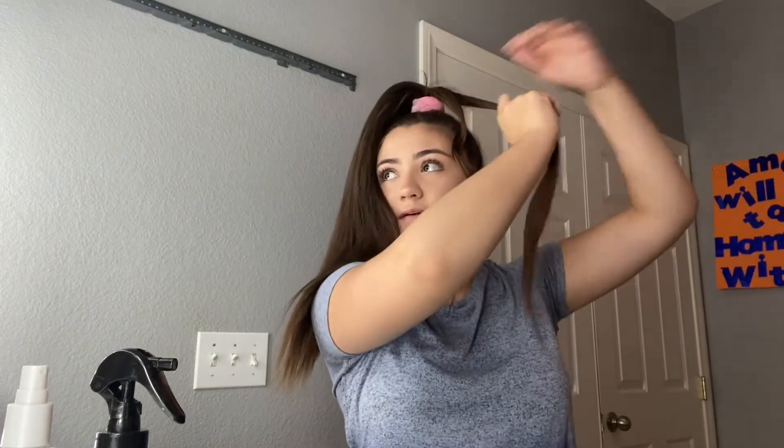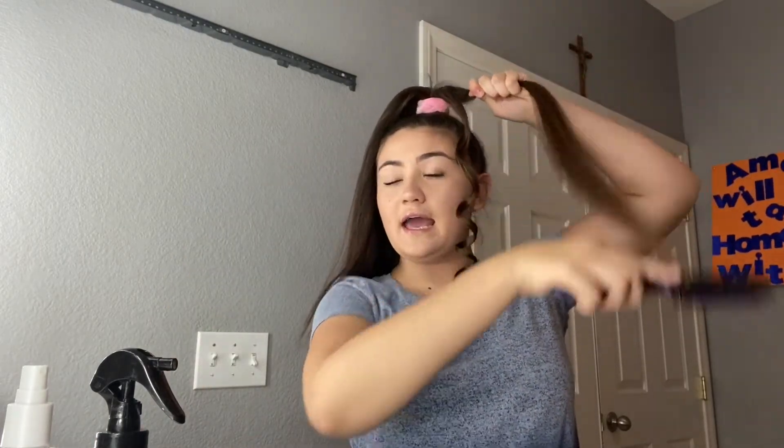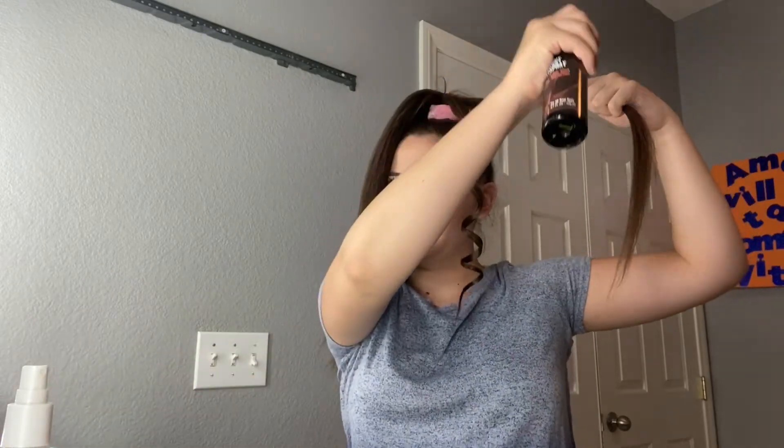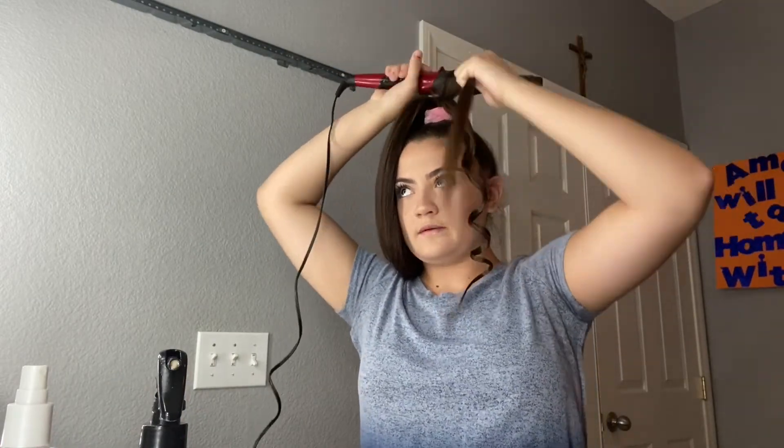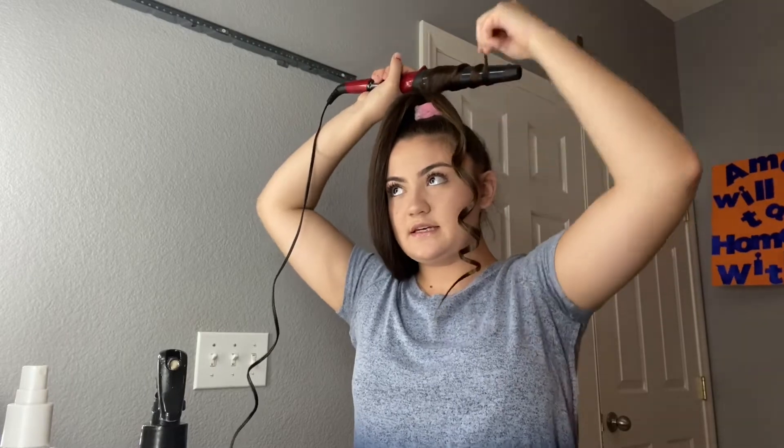You basically just do that throughout your whole head — it's really not that hard. One tip: if you want your curls to come out fuller and looser, do smaller sections. If you want them more together and fewer, do bigger sections. Personally, I like smaller sections. It's not going to look like this when you take it out because you're going to brush everything out. Just keep in mind — if you want more curls or more beach waves, do smaller sections. Some days I do bigger sections because I'm lazy or in a rush.